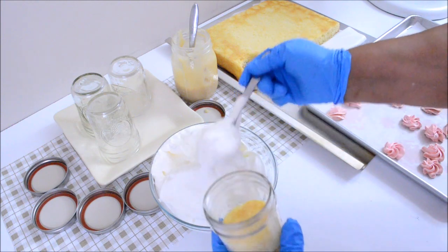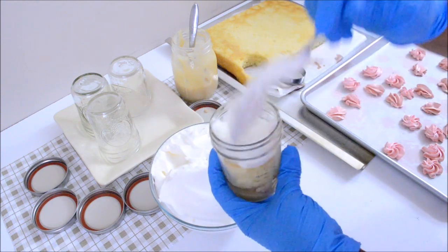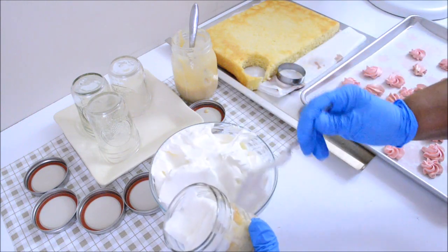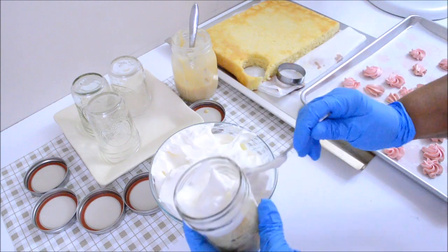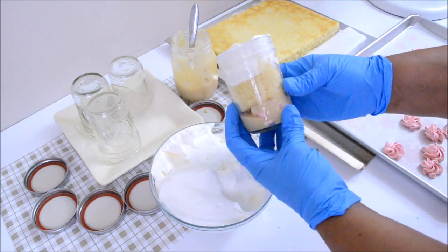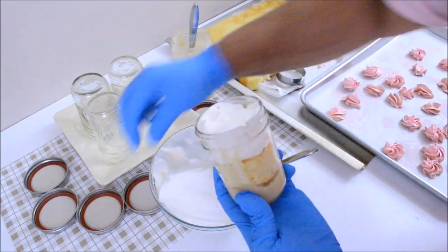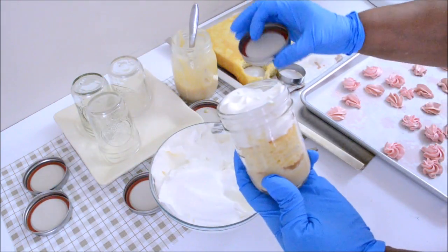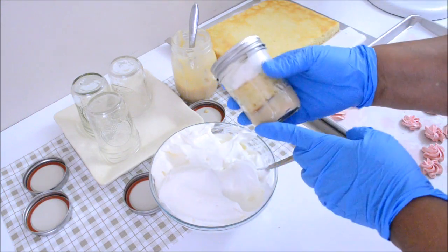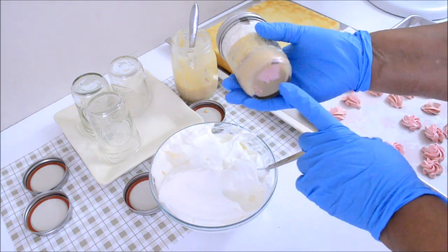Be sure to keep this dessert in the fridge because the whipped cream needs to be refrigerated. I'm just going to finish up with whipped cream. Now we are going to cover — I'm going to put the lid on, tighten it, and put it in the fridge.